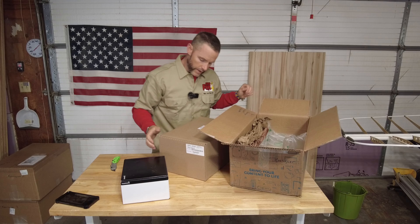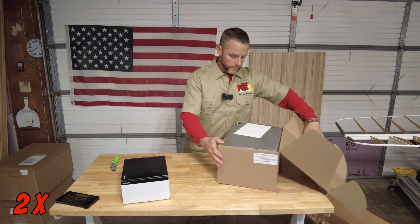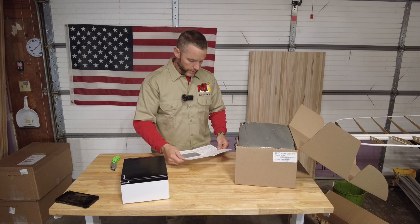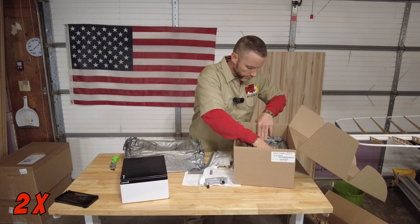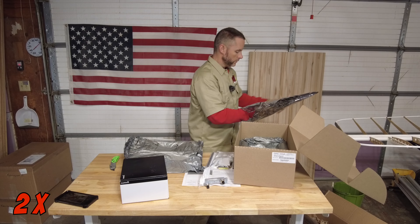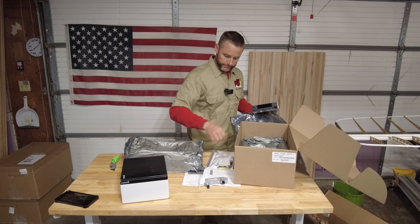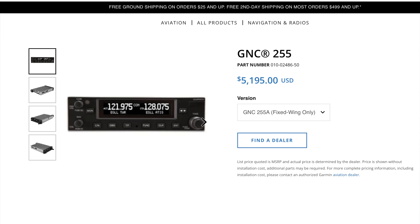This box says FAA 8130-3 tags enclosed — that's an airworthiness approval tag. The unit itself looks like a comm radio, possibly a nav-com. Not entirely sure — it looks like a GNC 255. I'll have to look that up and put that down below in the description.